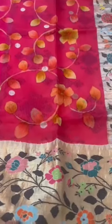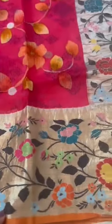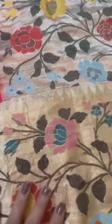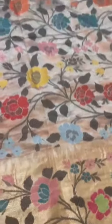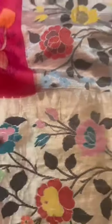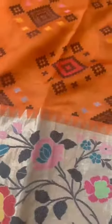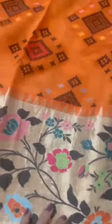Super pretty Kota Doria saree — petani style of border and pallu, woven brocade petani style border and pallu, hand painted Kota Doria body. That's the top border. Love the orange rust color. That's the salvage, and now that's the broad skirt border. We also see the temple border. The blouse is certainly the highlight of the saree, and that's a patola style of design.